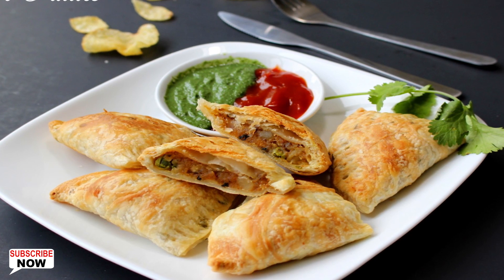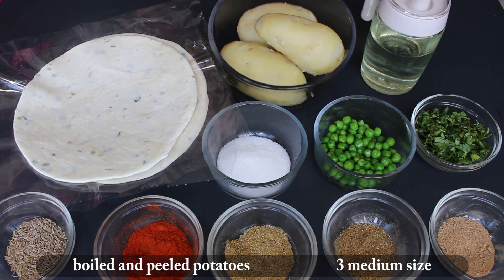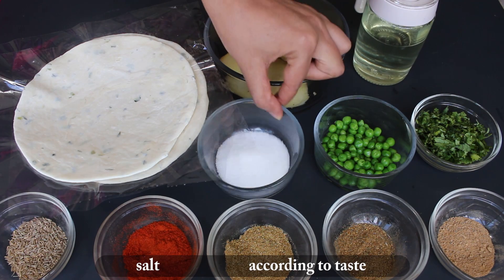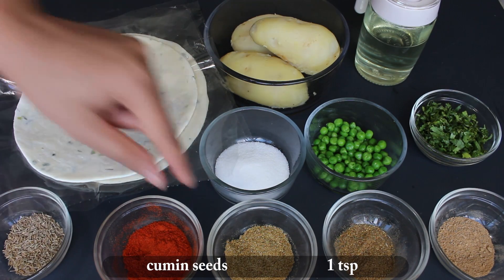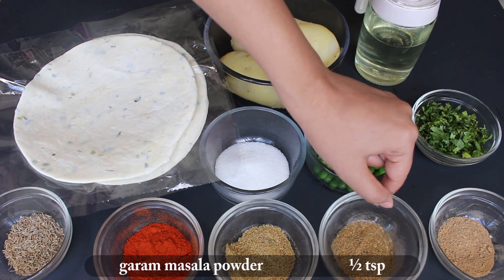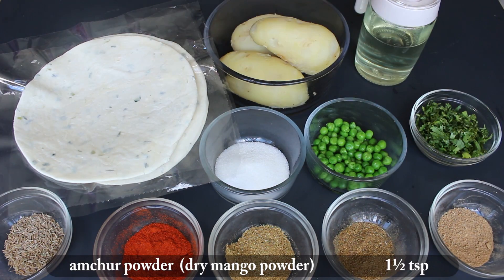So let's start with ingredients: 4 onion flavored Indian parathas, 3 medium boiled and peeled potatoes, 1 tablespoon cooking oil, salt, 1 cup boiled green peas, 1 cup chopped green coriander, 1 teaspoon cumin seeds, 1 teaspoon red chilli powder, 1 teaspoon coriander powder, 1 teaspoon garam masala, and 1 and a half teaspoon amchur powder.